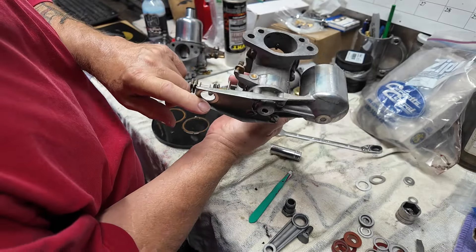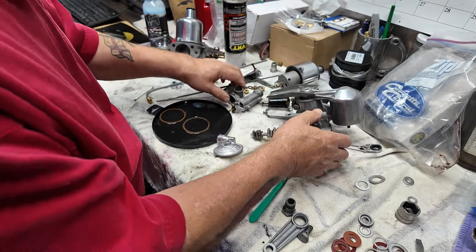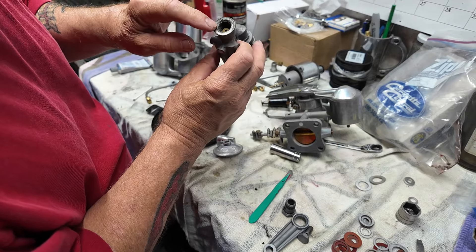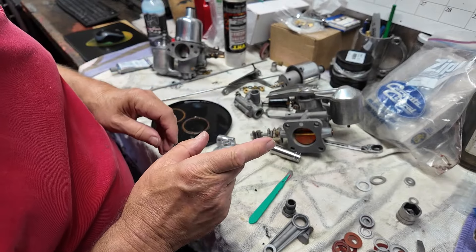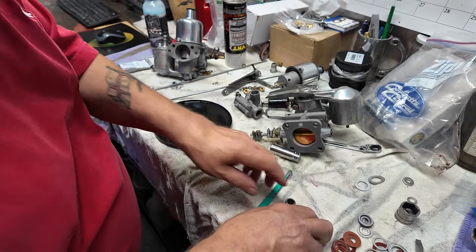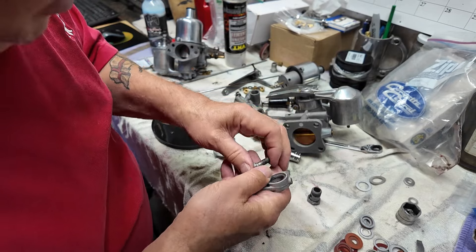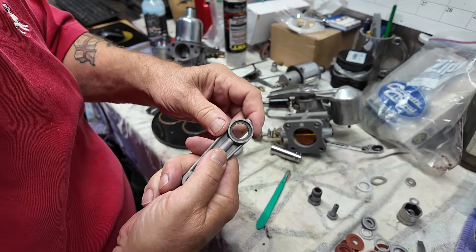As you can see, I've removed the starter carburettor and that now resides here. I'm going to clean up this surface and then reinstall it using aluminium washers. I still have these items to clean up before I can do that assembly. Do note there is normally a washer there — I've taken it out already.